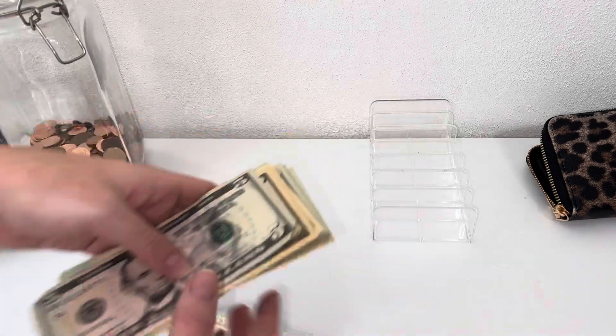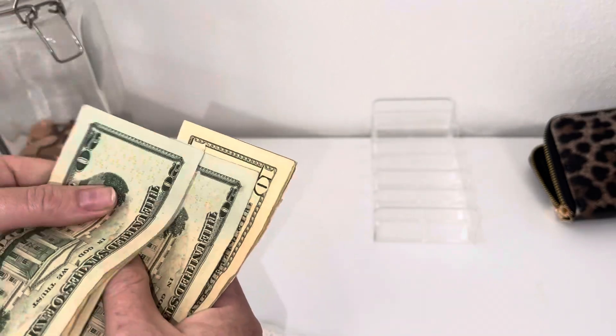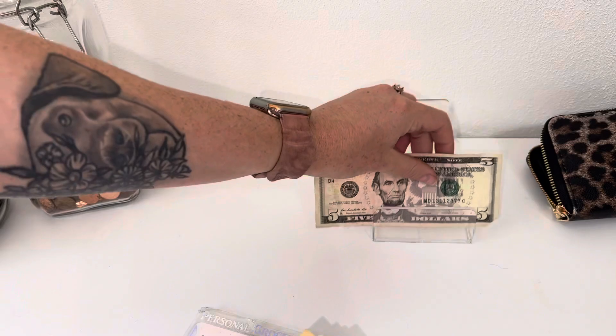Okay, so we have $20, 40, 60, 81, then $20, 40, 60, 70, 75, and 80 that we're going to stuff — so $180 total to stuff today.